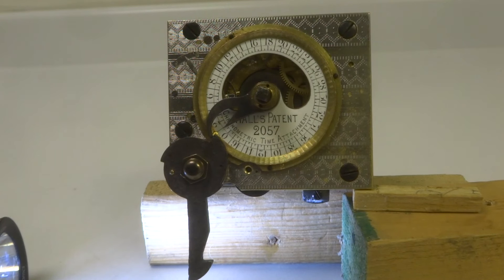This film is a demonstration of the Hall skeleton dial time lock, its locking and unlocking features. The Hall time lock operated differently from most in that it operated directly on the combination lock mechanism rather than by blocking the bolt work in the vault.